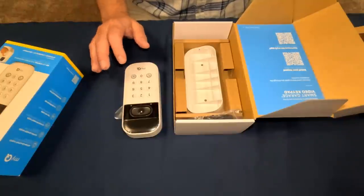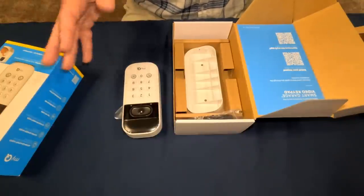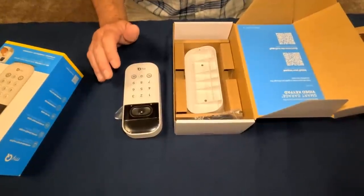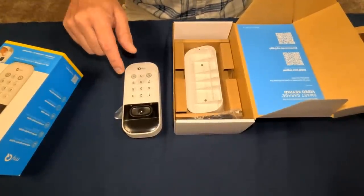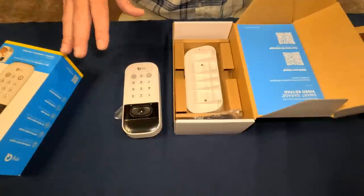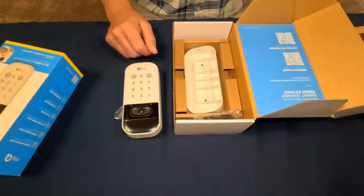Now I'm going to get the app open. Since I already use MyQ, I don't need to download anything or set up an account — that's already done. We're going to go ahead and add this device to the app, get it set up on Wi-Fi, and connected before we do the physical install.